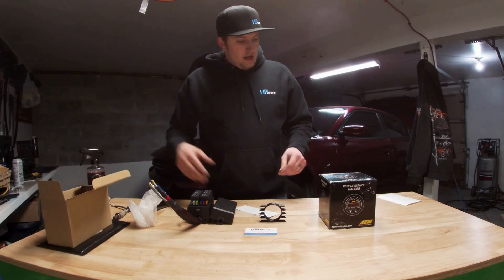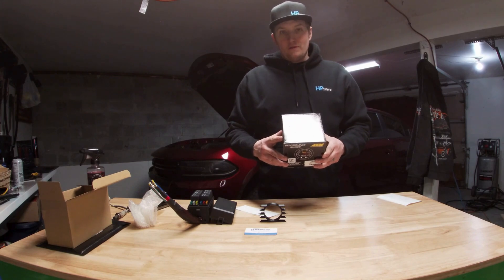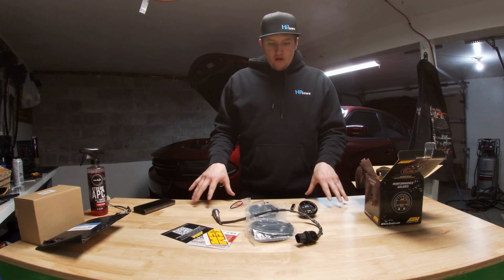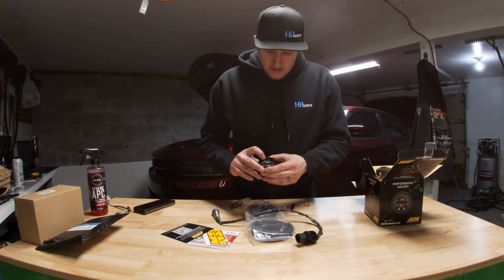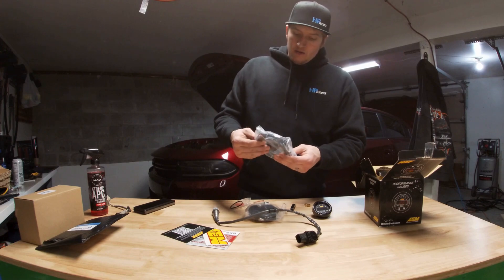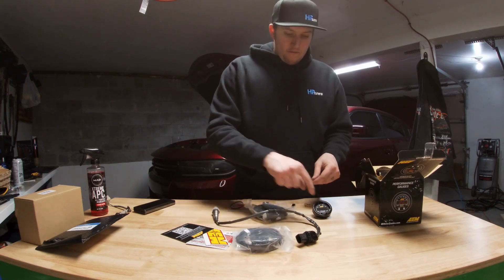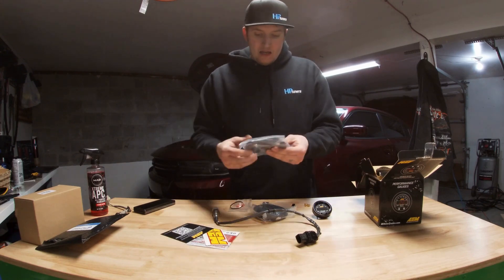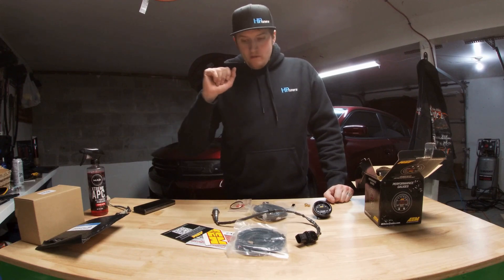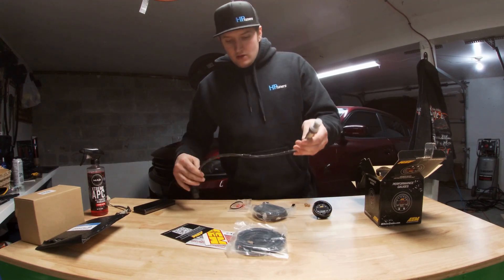So the AEM gauge has the yellow on it — the branding's not great but whatever. You have two harnesses: one from here to there and one from there to there. You go for your OBD and it just has a red and a black right there that you have to worry about, which will connect into my relay box.